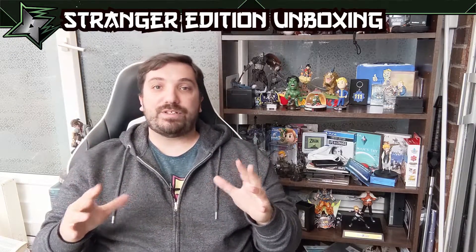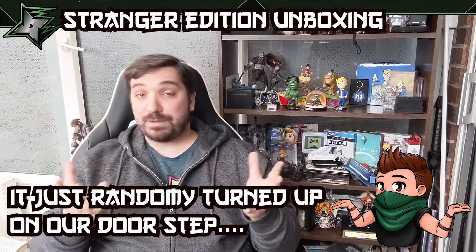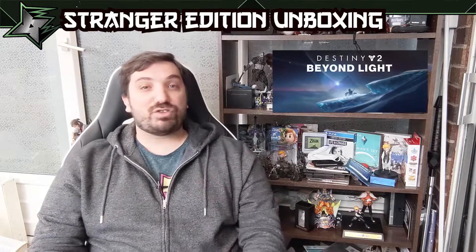Hey, Collective Bros. Welcome to another unboxing with me, Shinobi Nando. Today is a bit of a surprise one. I wasn't expecting to be doing this one today.